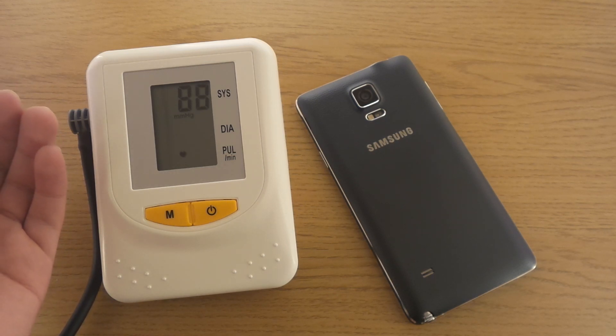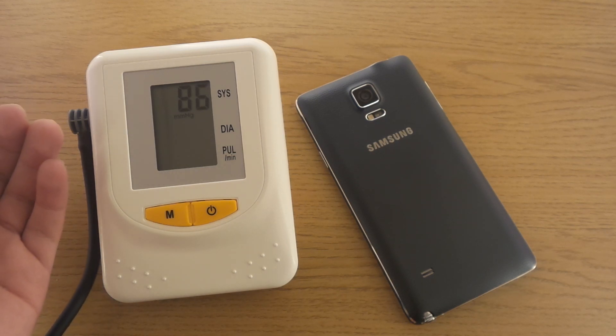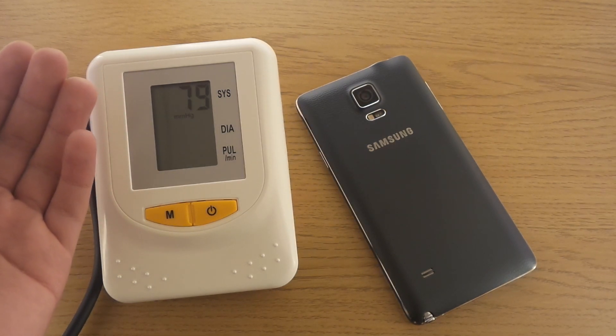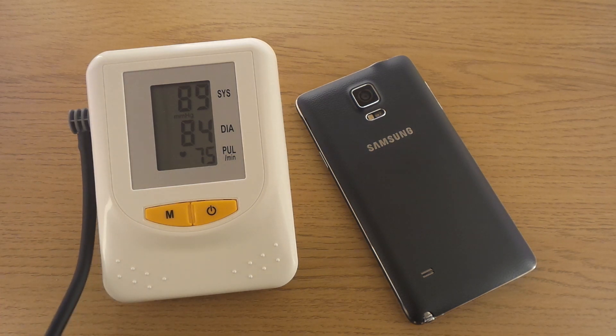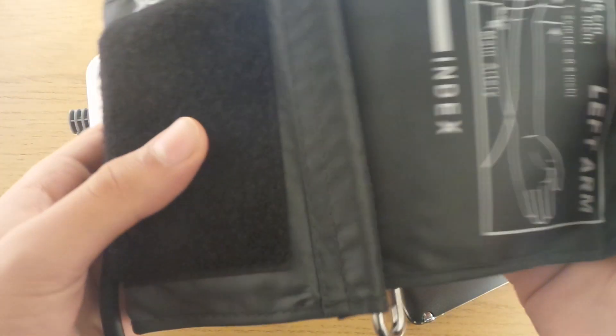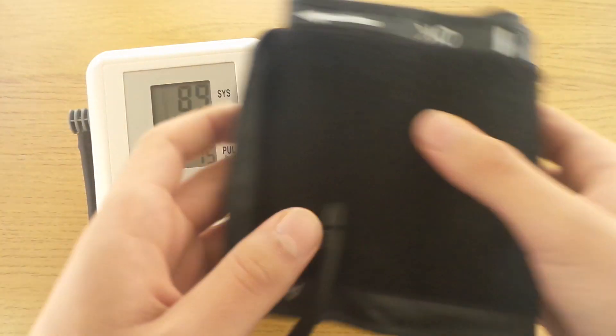This is freaking tight. Oh my god, that hurts. I had this on my arm and it was like a balloon just getting bigger and bigger and tighter and tighter.